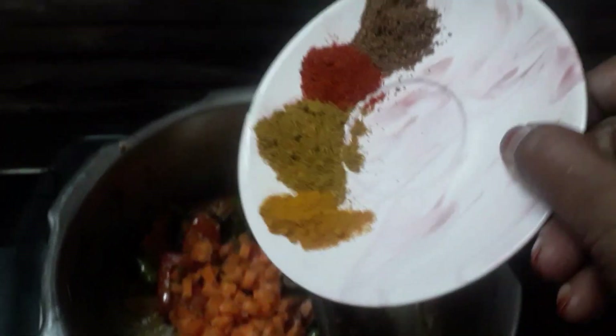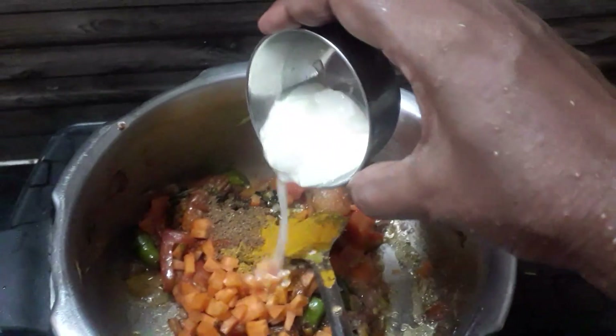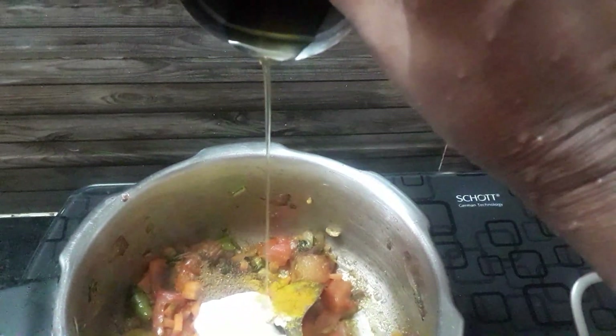Garam Masala, 1 teaspoon of tea, 1 teaspoon. Now let's use the same thing.